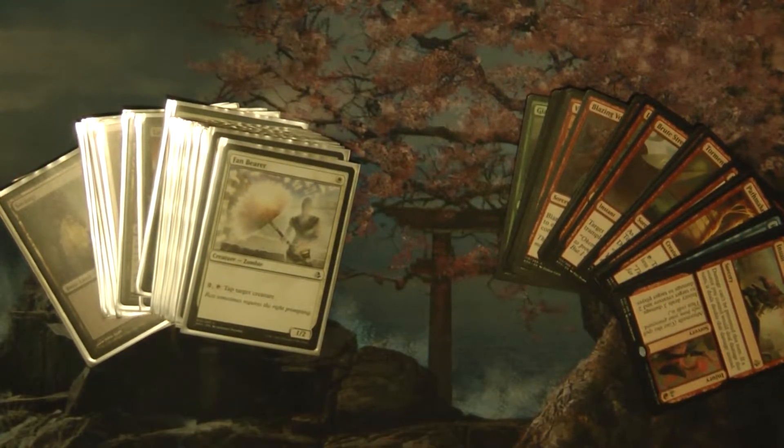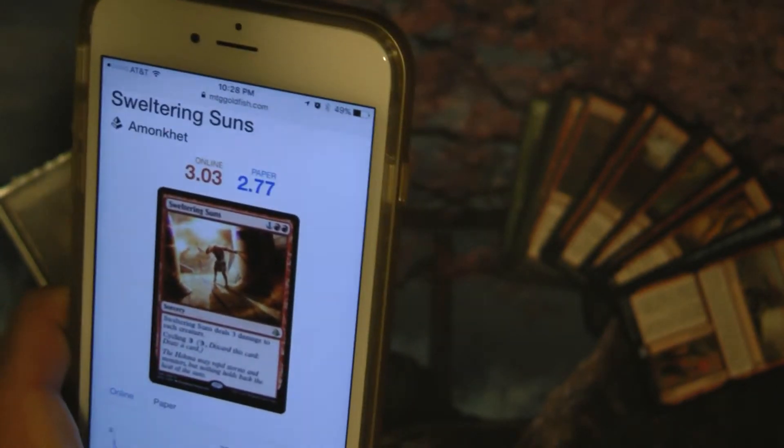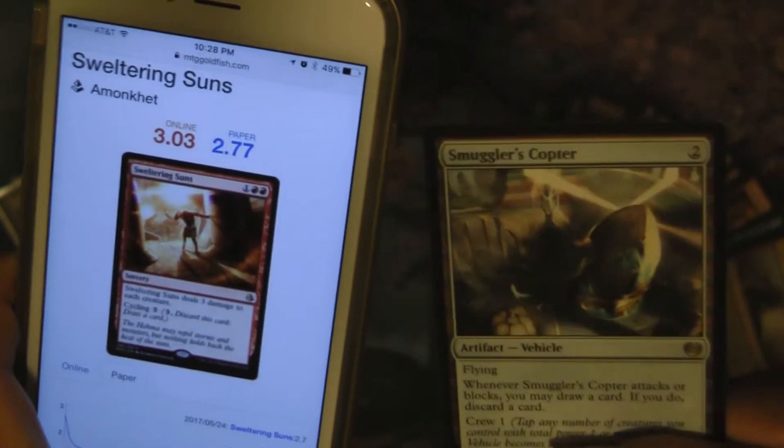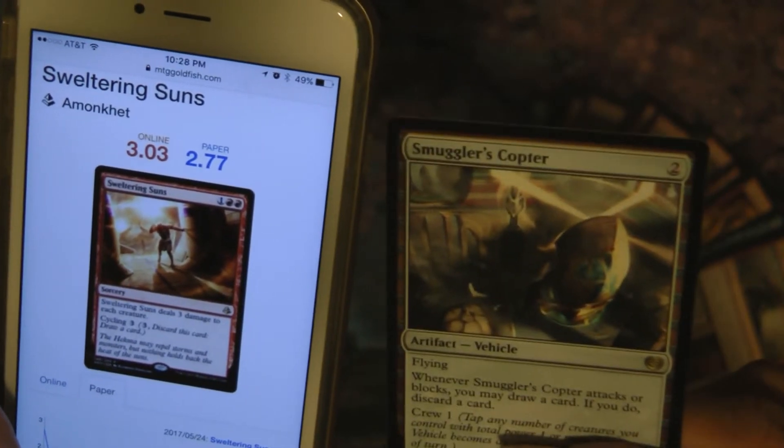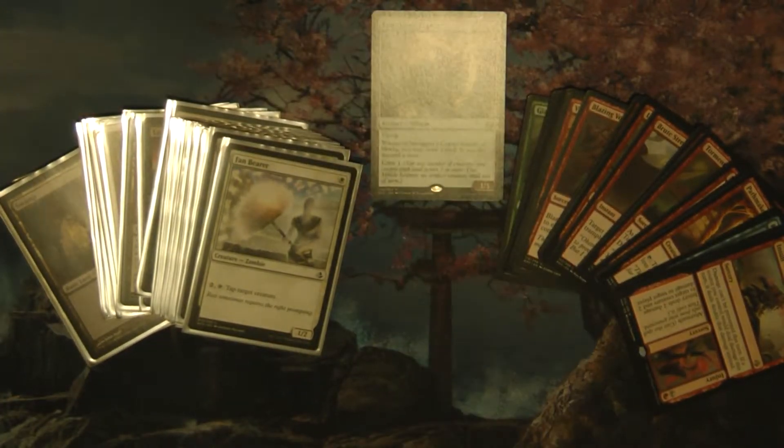Another guy at the table had a trade binder and kept pushing me to trade for my Japanese Tolarian Academy. There wasn't much in his binder I wanted since I already had most of it, but he had a Smuggler's Copter. I thought to myself — that's bottomed out at around $2, while Sweltering Suns is newer at maybe $2.77. What the hell, trade for it, because the price will probably decrease due to price erosion as more sets get opened. So in the end I traded my Sweltering Suns for a Smuggler's Copter, which is kind of rare for me since I barely ever trade.